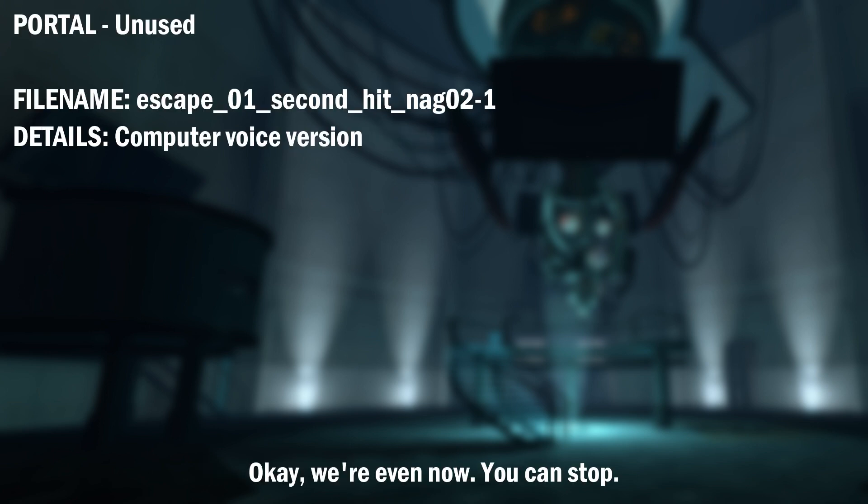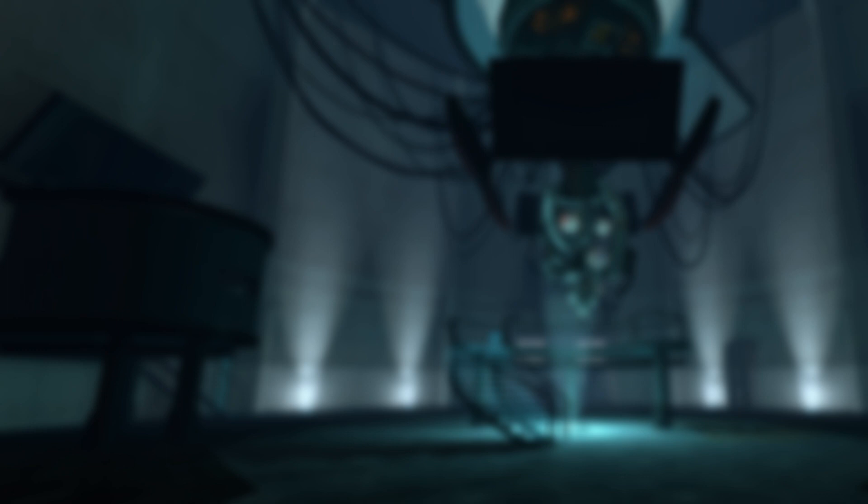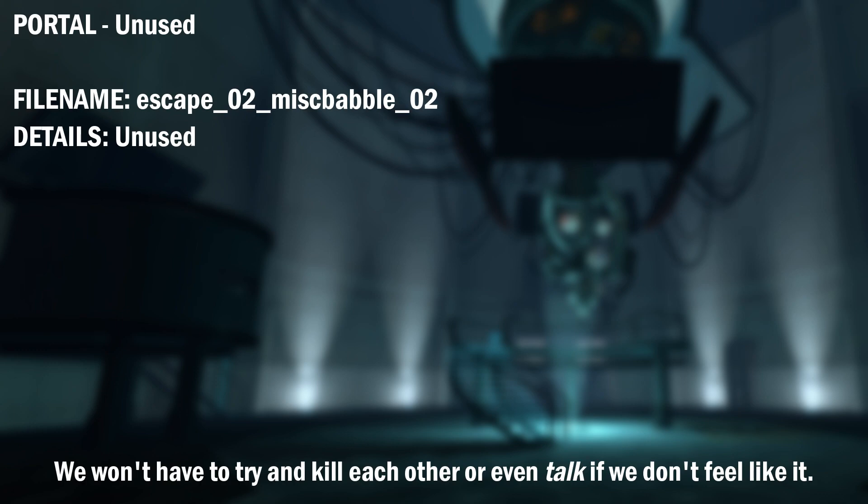Okay, we're even now. You can stop. Okay, we're even now. You can stop. Look. We're both stuck in this place. I'll use lasers to inscribe a line down the center of the facility. And one half will be where you live. And I'll live in the other half. We won't have to try to kill each other or even talk if we don't feel like it.